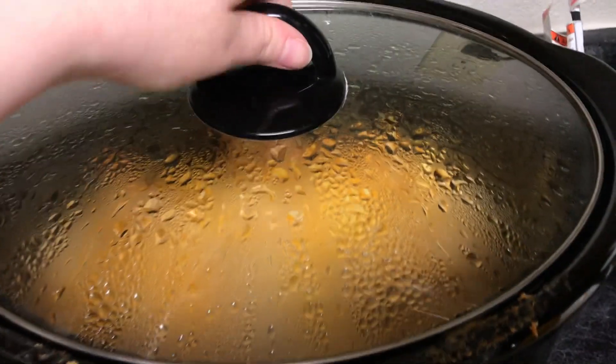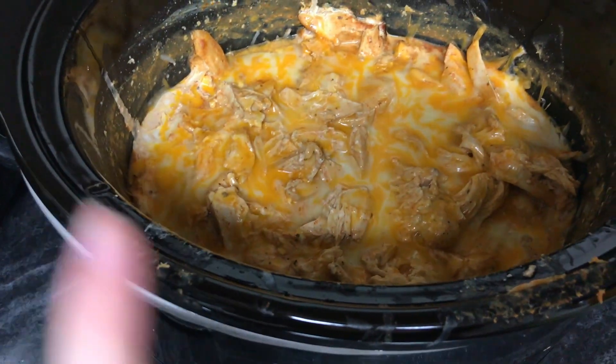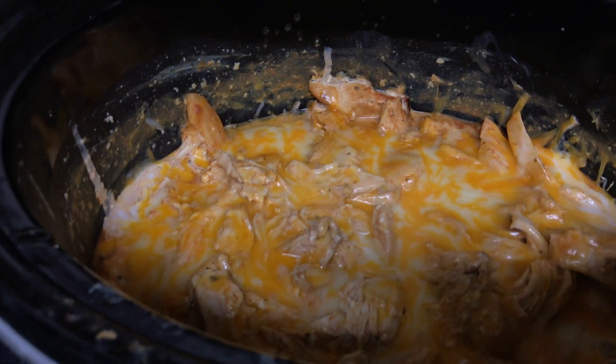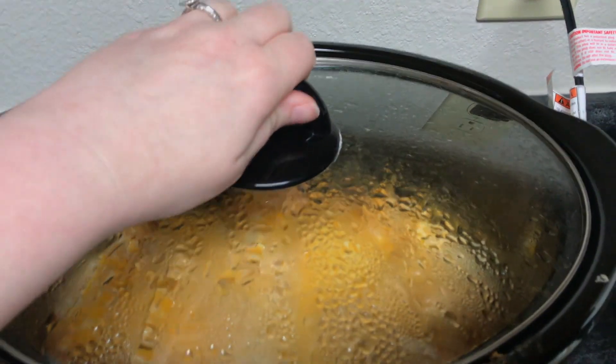I wanted to show you guys the chicken. What I ended up doing is adding a cup of cheese to the top — oh my God, it looks so good. I ended up covering it and putting it on warm. Now that Stephen's about to get back home I'm going to put it on low so it can kind of heat up a little bit, but it looks so delicious. Once I plate it I'll show you guys all the finalized points. From what I've calculated, it's going to come out to 11 smart points. The corn you just steam in the bag and you're done, and the potatoes are the same — microwave them, go off the directions on the box.